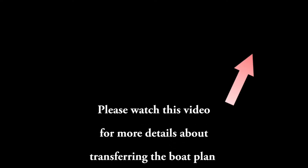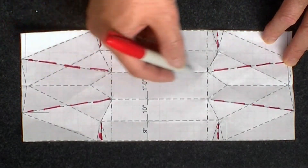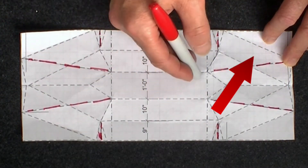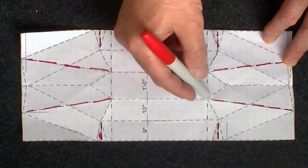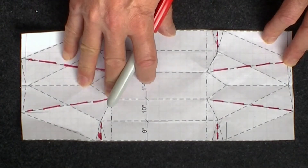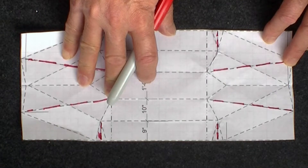Please also watch this video before you transfer the plan onto the corpus. The next step is to make all the fold lines. You may refer to my other videos on how to make those fold lines. For the black lines, the roller is pushing the corpus from the top; the red lines are those being pushed from the other side.